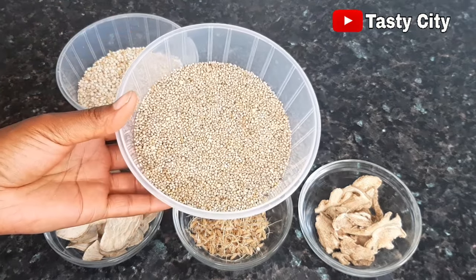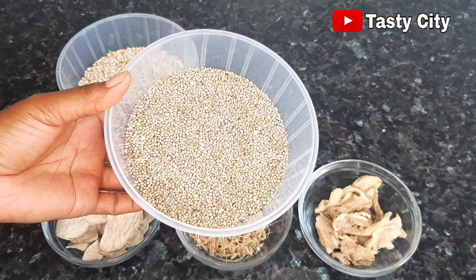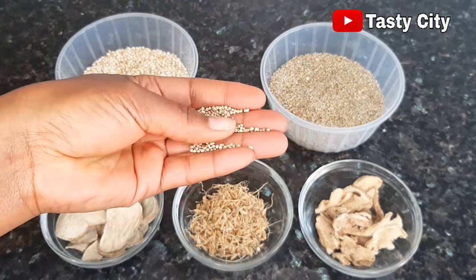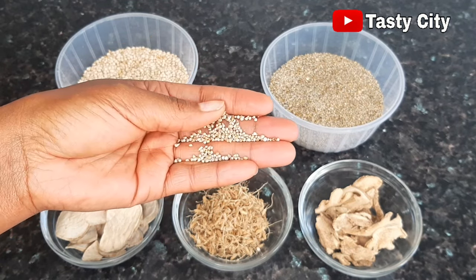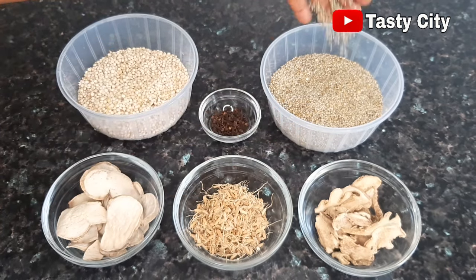Here we have some millet and we're going to be combining both the guinea corn and millet together. Here is a closer look at what it looks like as well. Now to make Kununzaki you can use only guinea corn or only millet, but combining these two grains together makes this drink even more nutritious.